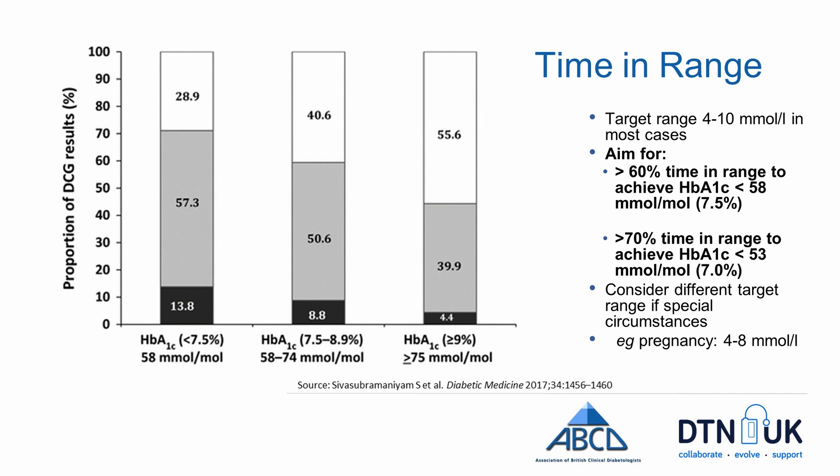From the graphic on the left-hand side of this slide, if you're able to achieve more than 60% of time in range of 4 to 10 mmol per litre, you should achieve an HbA1c of less than 58 mmol per mole. And if you can get time in range up to greater than 70%, you can achieve an HbA1c of less than 53 mmol per mole.